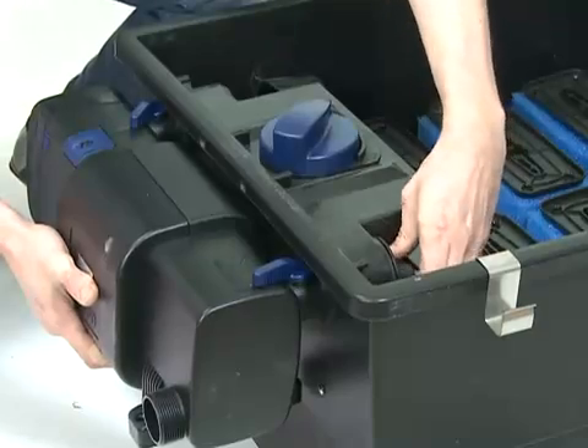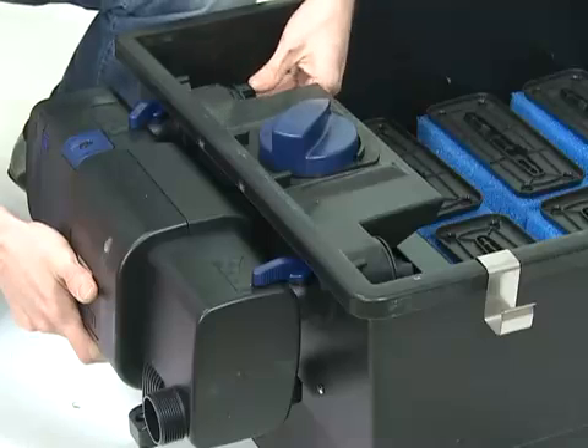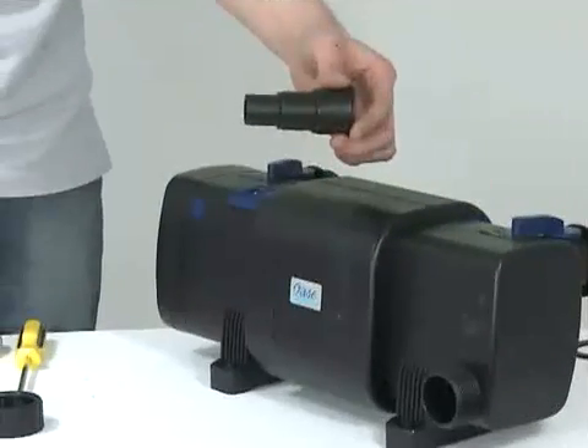The Bitron must be fitted in a horizontal position with the feet downwards. Direct sunlight should be avoided. Only connect the power supply to the Bitron C when water is passing through it from the pump.